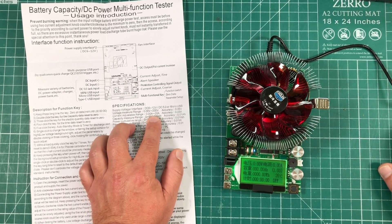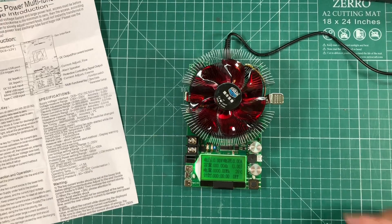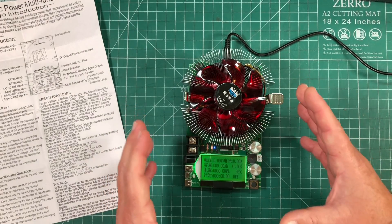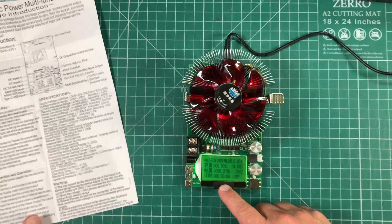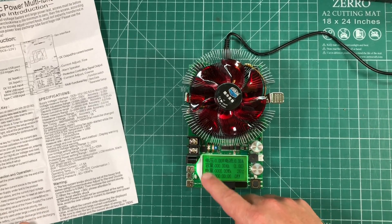The voltage measurement range is 0 to 200 volts and the current adjustable range is 0 to 20 amps. Out of the box, this thing is programmed in a way that can allow you to destroy it, so let me walk you through these menus.